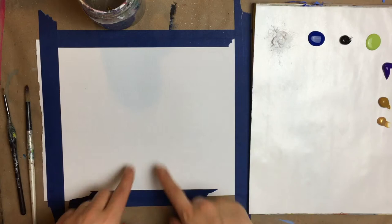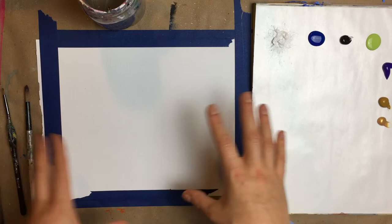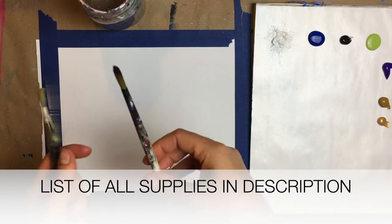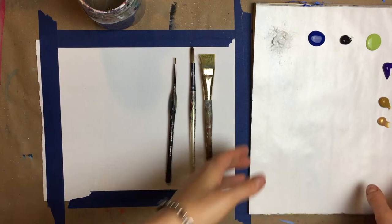What I'm using here is a 9 by 12 canvas paper, but you can use any size canvas or any size medium or paper that you have. Because I'm using paper, I went ahead and taped it down to my work surface. You're going to need three brushes: a three quarter inch flat wash brush, a number eight round brush, and a number zero round detail brush.